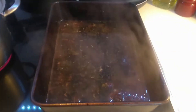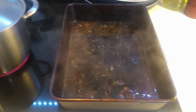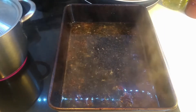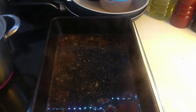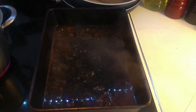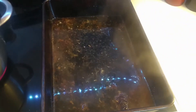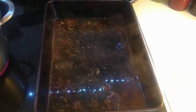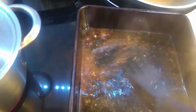Here we go with gravy making 101. I cooked a roast chicken and all the juices are in the pan. I've taken it out, got rid of all the fat, and now I'm putting some hot water in. I'm going to scrape the pan to get as much of the flavor as I can, rubbing all the juices off the bottom and sides.